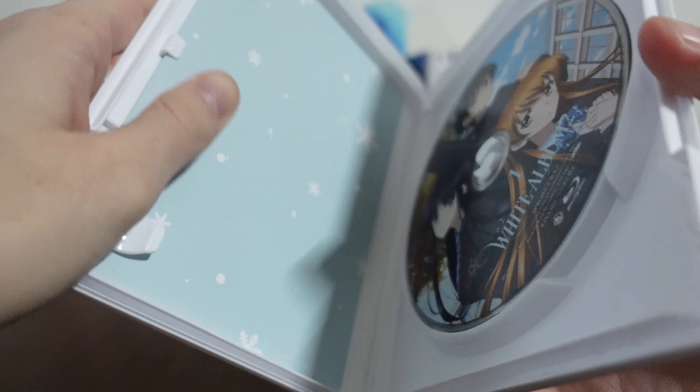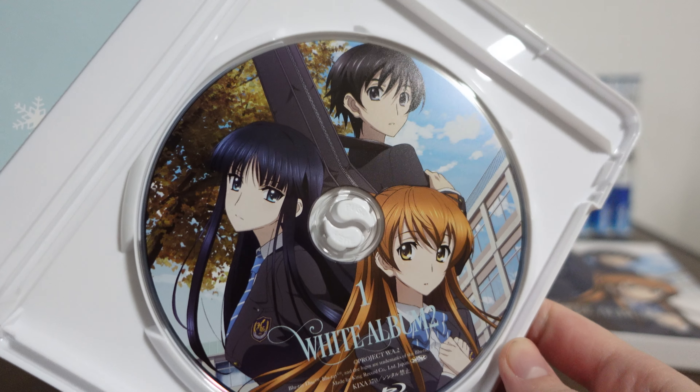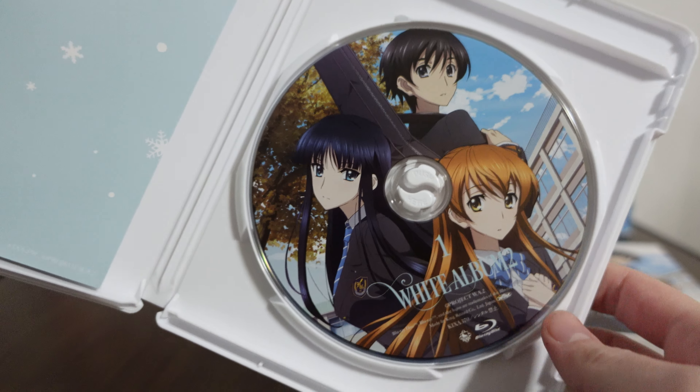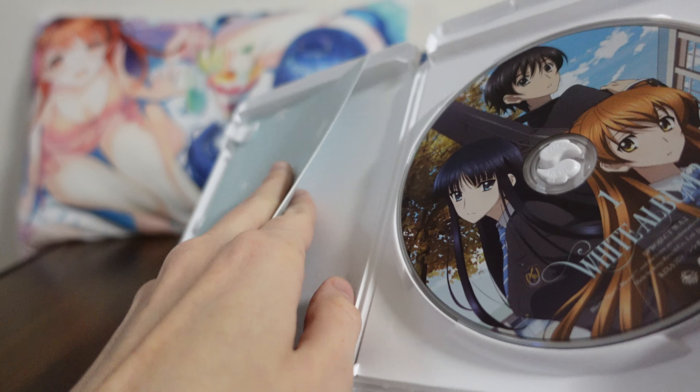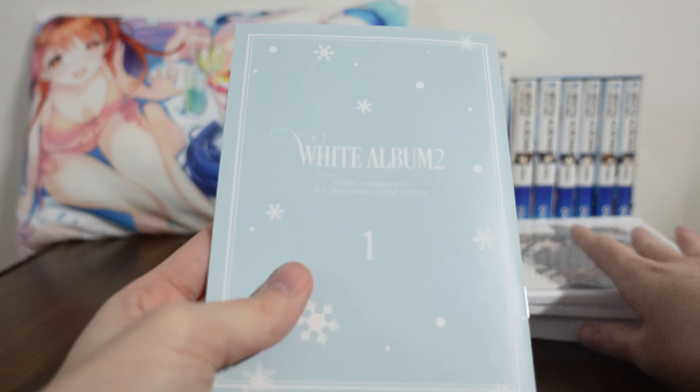Opening it up inside, we get some nice little bonus content. Firstly, the CD itself is really pretty. It is really well made. I definitely would say that. Here is what I love probably the most about this — I'm going to put that aside for now.